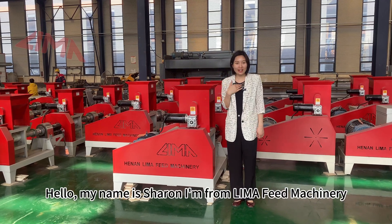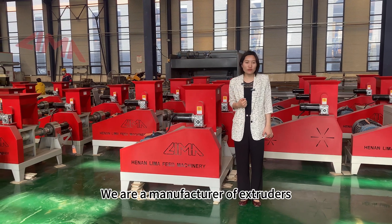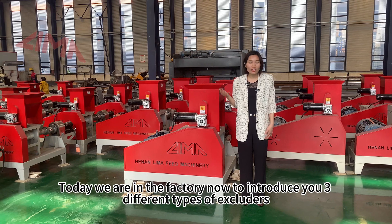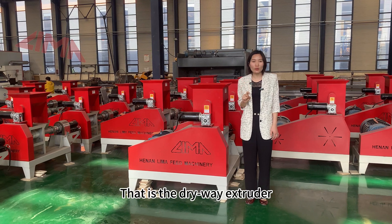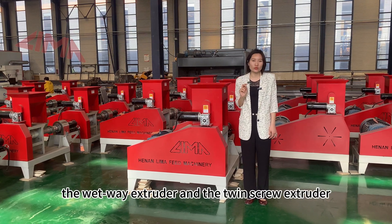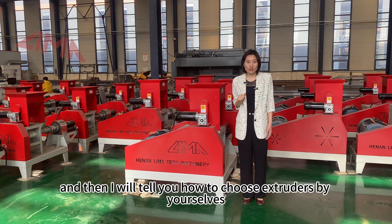Hello, my name is Sharon. I'm from Lima Feed and Machinery. We are a manufacturer of extruders. Today we are in the factory to introduce you three different types of extruders: the dry way extruder, the wet way extruder, and the twin screw extruder. I will also tell you how to choose the extruders by yourself.